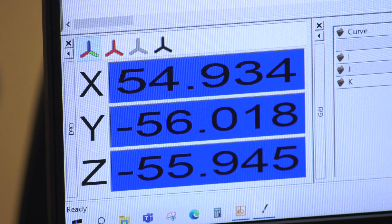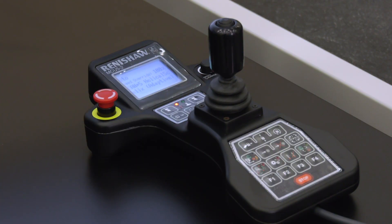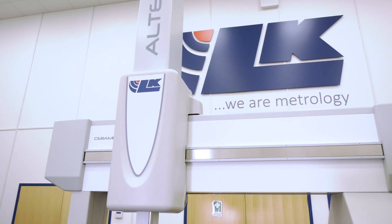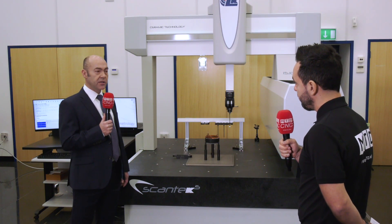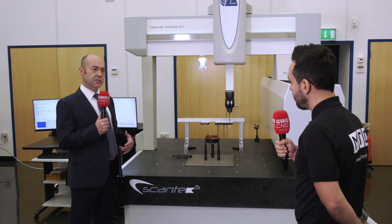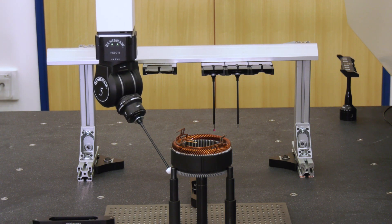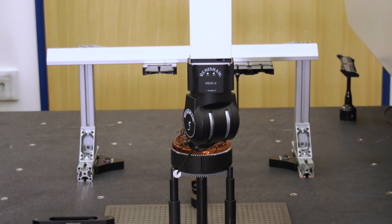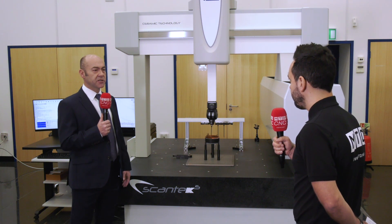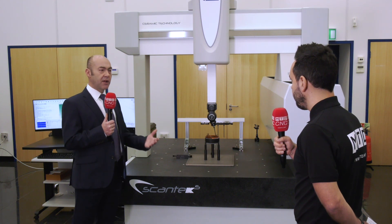Programming is very easy. The Revo head has huge capability in terms of moving around the part and collecting data, and tools within the software make it easy to program features. There's a planning suite that enables users to quickly bring in a CAD model and generate the measurement program directly from that CAD model.